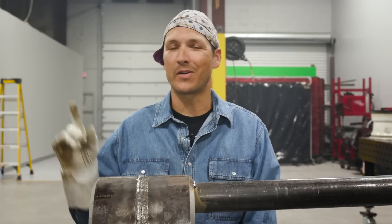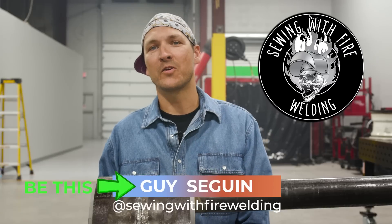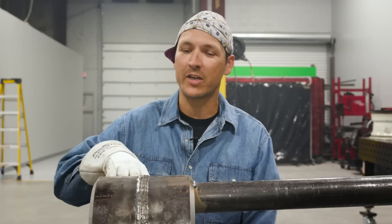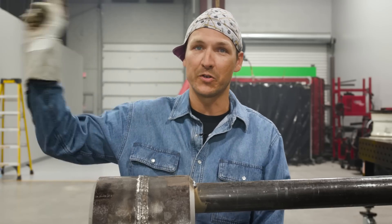All right, obviously that guy is kicking stones — he's been written off. You don't want to be that guy. What's up everybody, my name is Guy, I'm one of the Canadian hosts with weld.com. We're going to have a look at this piece of pipe today and we're going to do a weld repair on that guy's work.